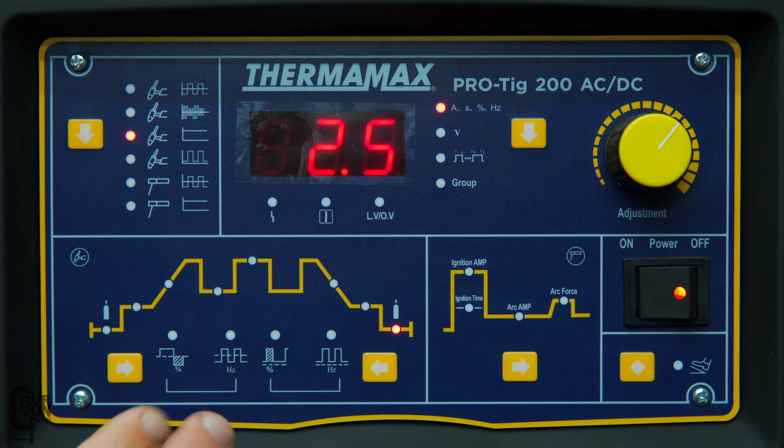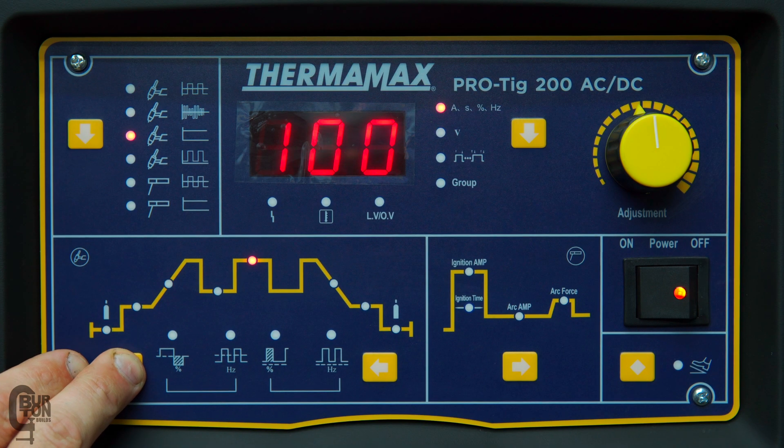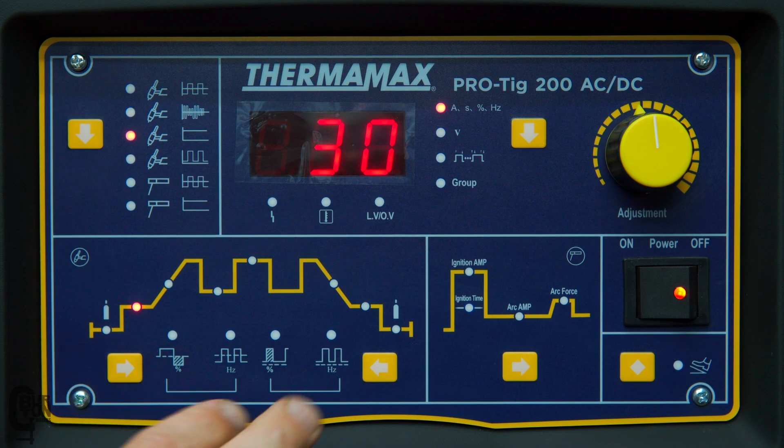The next four settings on the bottom row are for pulsed mode and AC mode respectively. You'll notice that if we carry on cycling through, we can't actually get to any of these bottom settings when we are in the normal direct non-pulsing TIG mode.